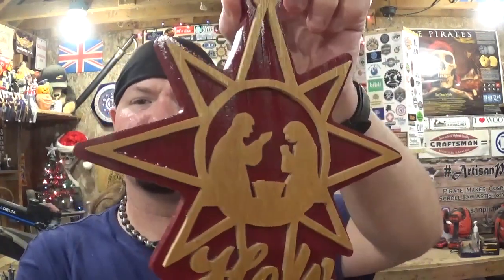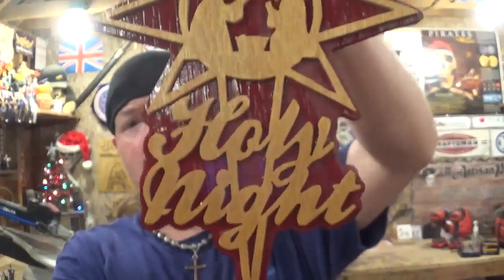Off camera I did add a leather cord so it can be hung from a door or on the wall. I think it would look real nice hanging on a white door or maybe a darker colored door — that would really pop with the color of the wood. Thank you Steve Good for this amazing design celebrating the true meaning of Christmas, which is the birth of Jesus Christ. I hope you guys like this project. Remember: if I can make it or do it, so can you. I'm the Artisan Pirate — take care, and I'll see you guys real soon.